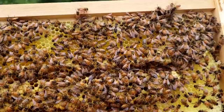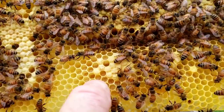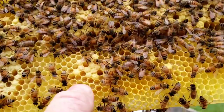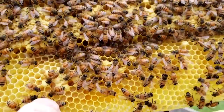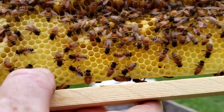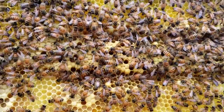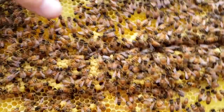Drones only serve one purpose and that's to breed an unmated virgin queen. If you look down in these cells right here, you'll see a white gob, like a grub that's curled up. That's larva — that's baby bees before they're capped. I don't know if we can spot any eggs here; it's still kind of dark. The eggs look like a miniature grain of rice sticking straight up when they're first laid. They're hard to see.